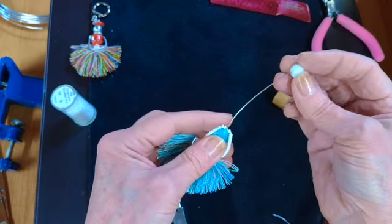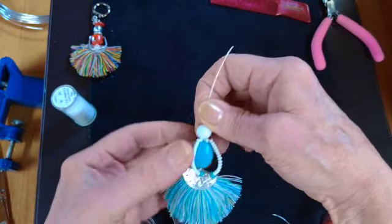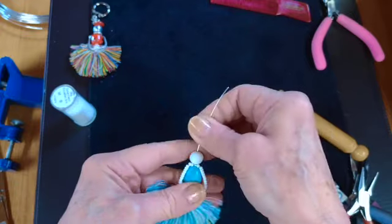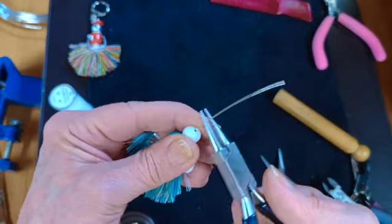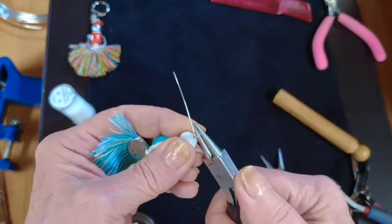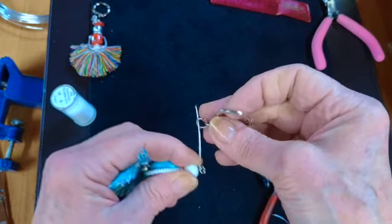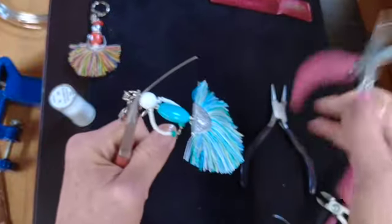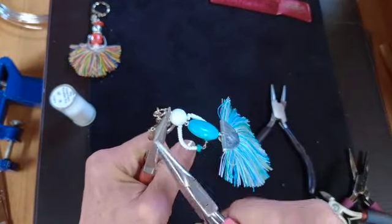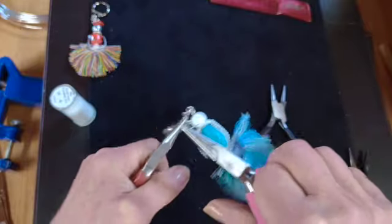Now you need a head bead — whatever bead you can find for the top of the head. And if you want to add another bead for a little hat, or a sequin for a hat, anything you want — this is where you can make it as creative as you want. I'm just going to make a top link now, a wrap loop, and feed that onto the keyring charm — anything you want to hang it off really. This is my keyring charm which I can hang onto the side of a bag. Use that excess wire to wrap and secure that link.